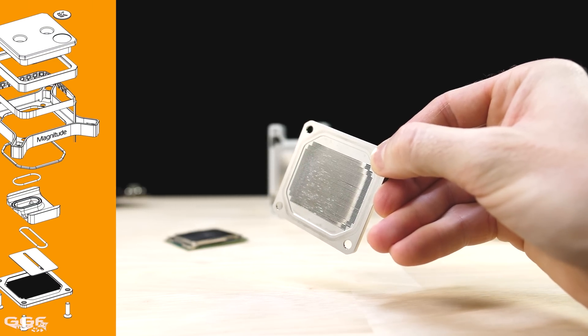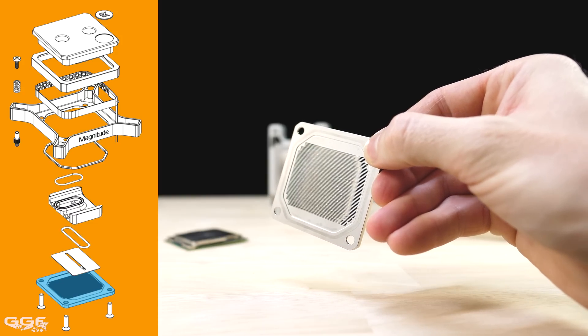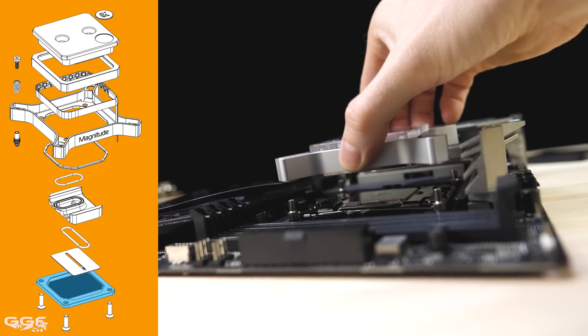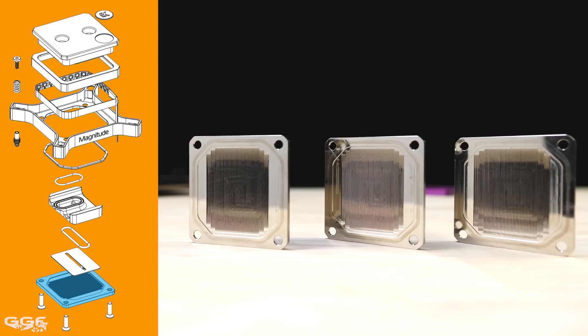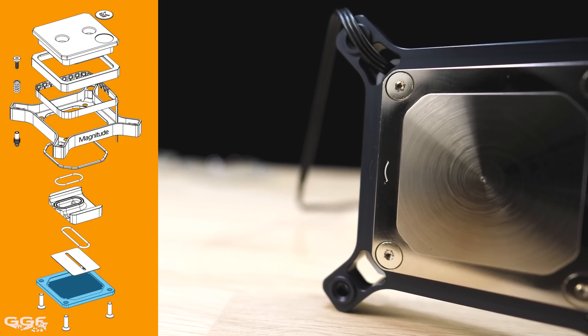Starting at the bottom and working up the block, first is the cold plate, which is machined from copper. EK state this is their first production cold plate with a lathe-turned base, which allows the curvature to be matched precisely with the IHS. Two different cold plates and one flat cold plate are available as accessories, each with a small mark to differentiate the shape corresponding to the frame.